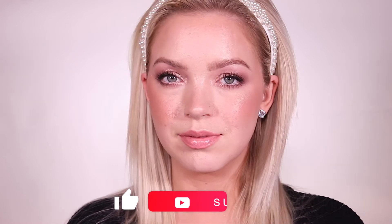And this is the finished look. I hope you guys enjoyed this video. Please remember to like and subscribe and I'll see you next time. Bye!